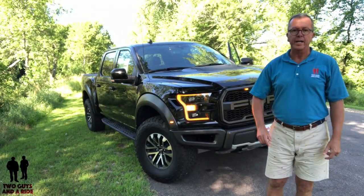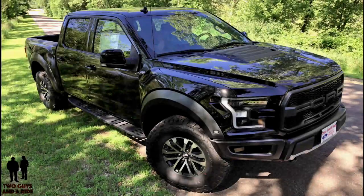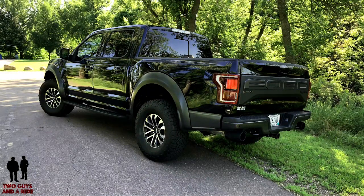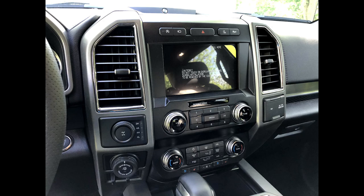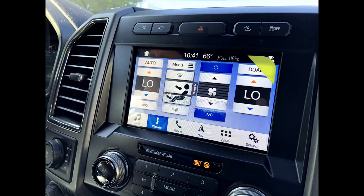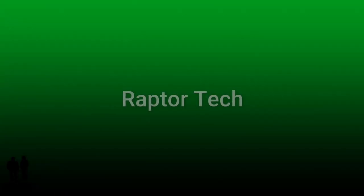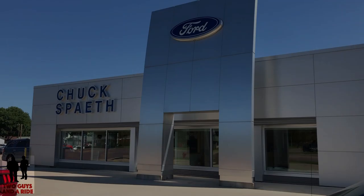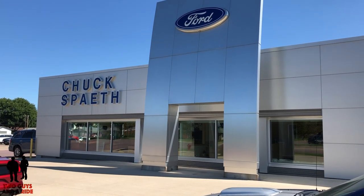This is the 2019 Ford F-150 Raptor. Today we are with our friends at Chuck's Faith Ford in beautiful New Ulm, Minnesota.